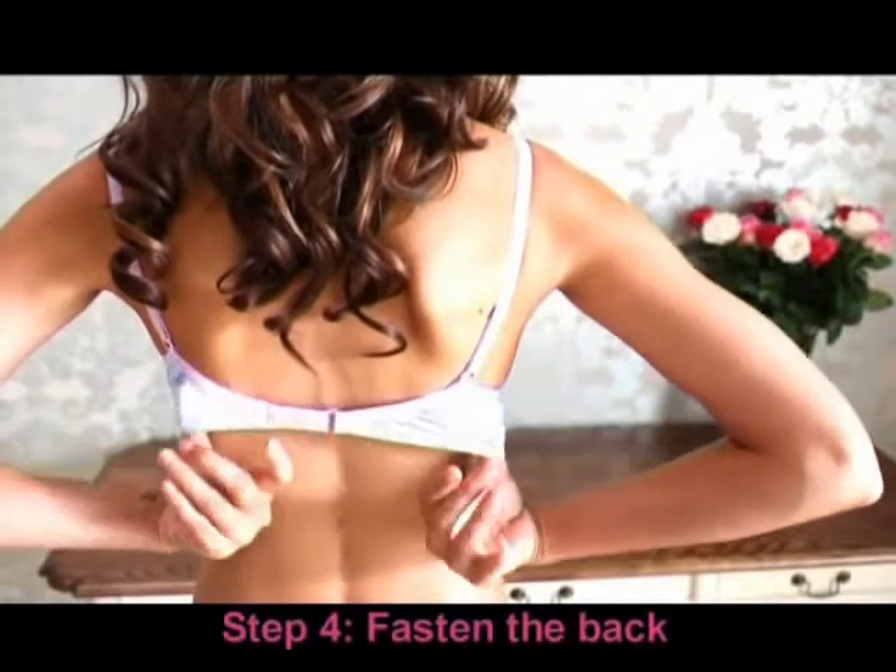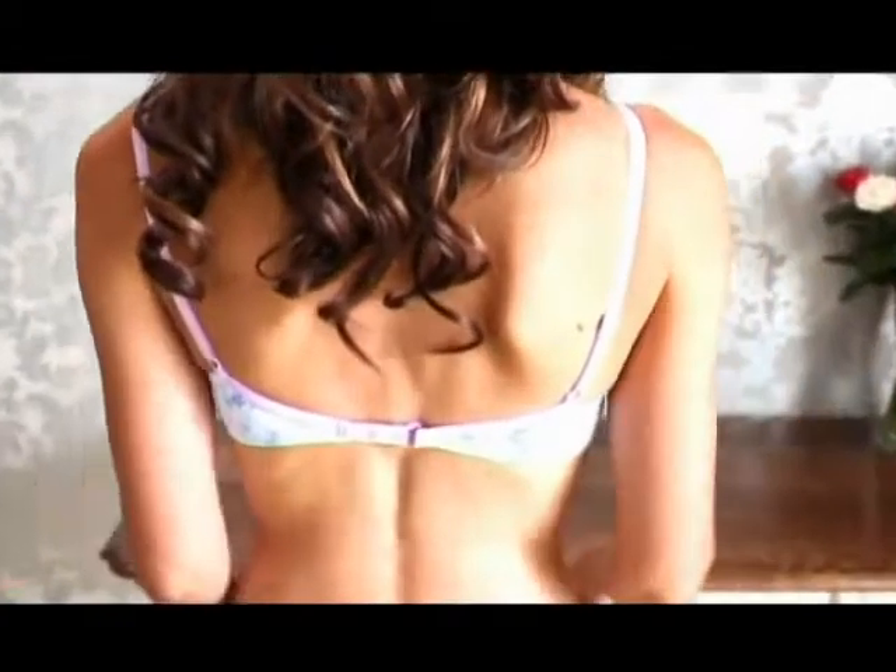Step 4. Hook the back band of the bra. Make sure you clasp it on the first, loosest hook. Done!